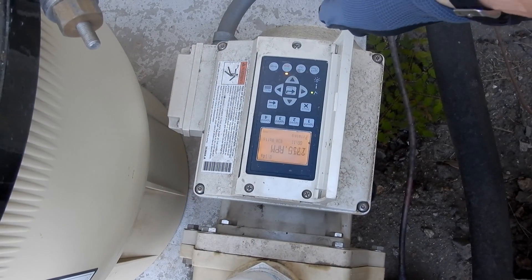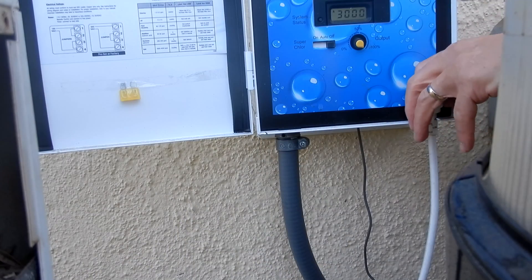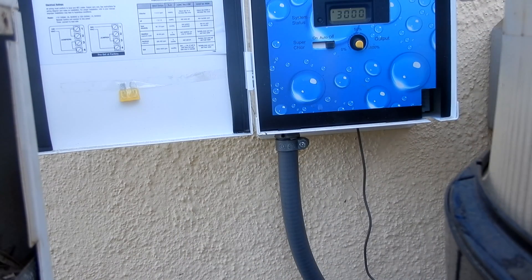If the pump is running, go ahead and turn off the pump. You also want to make sure the pump's not going to come on during this process. Then you want to unplug the white cord from the panel.